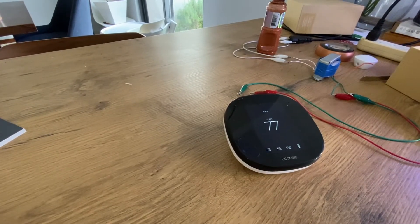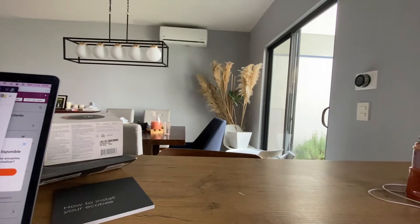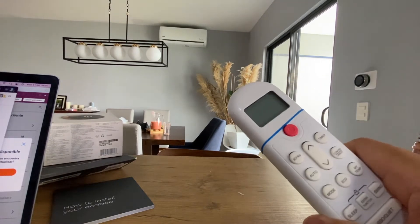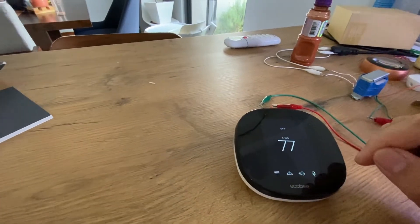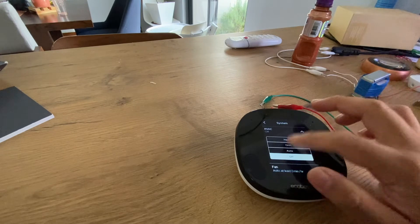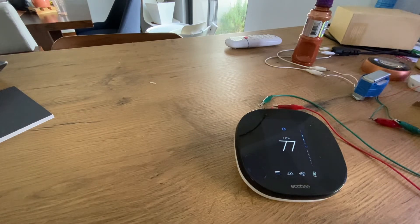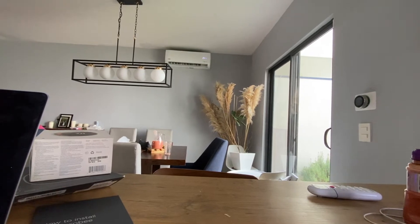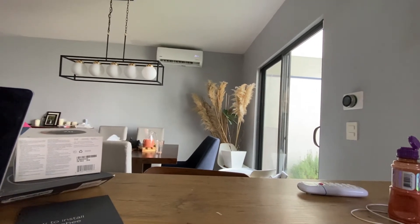The ecobee is connected. The mini split is currently off — you can see the remote here showing it's off. I'm going to navigate the menu: I'll go to System, push Back, and select Cool. And there you go — it's now on. This is the ecobee controlling a mini split unit.